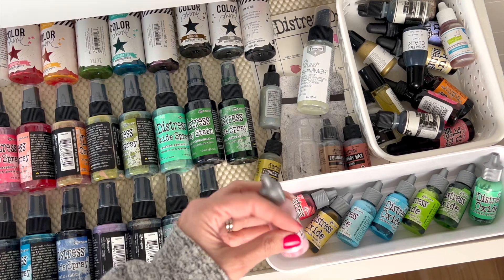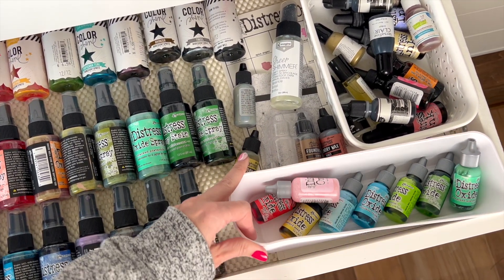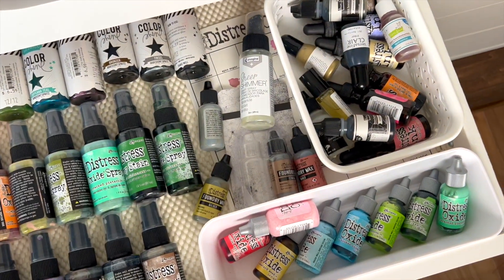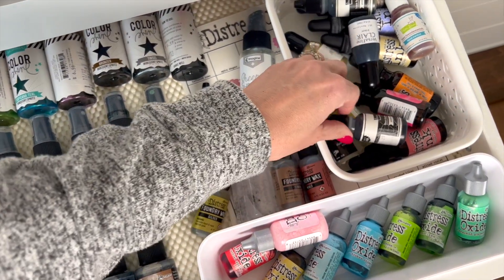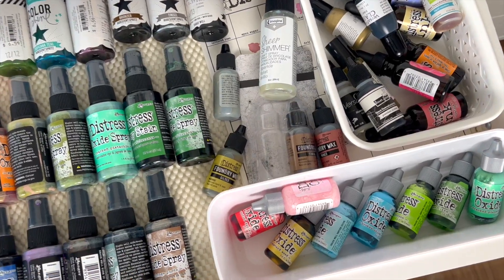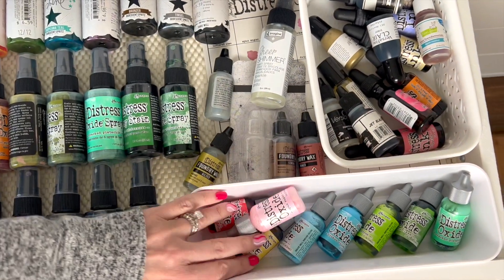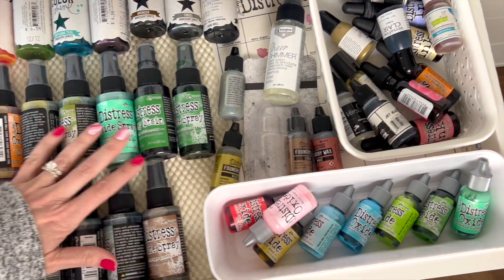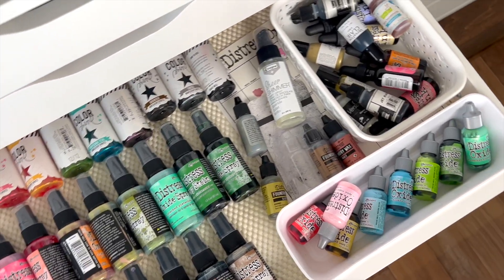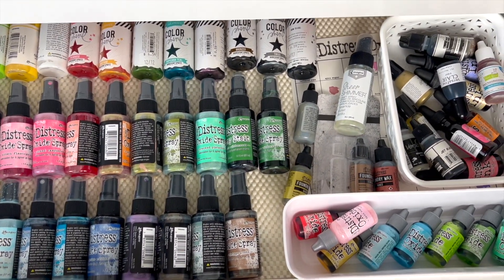The other way I've stored them is by getting little containers and putting them in drawers. This is just a plastic container. The reason I put them in there is to try to keep them from spilling. I haven't had any of my ink refills spill laying on their side like this. I've got some cute little baskets and things that can fit in the Alex drawer, and I will link those for you as well. That's another option if you don't have the space above the drawers or you don't have space where they can be visible. I do love looking at rainbow colors, so I like having mine visible if at all possible.